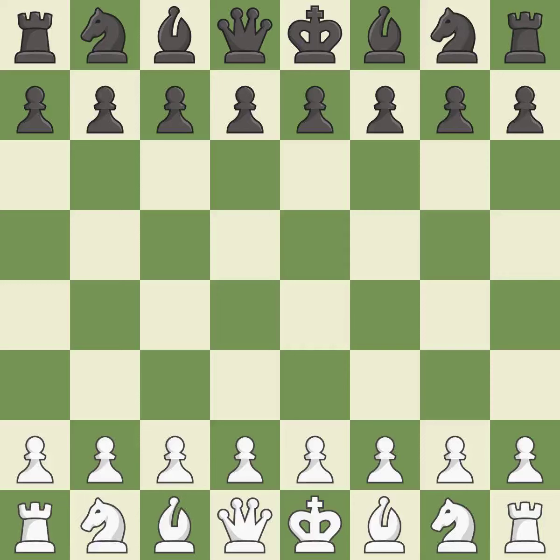Queen's Indian Defense, Fianchetto, Classical, Traditional Variation. Move 7: Ne4, Bd2, F5. Balanced — neither player ever had an advantage.